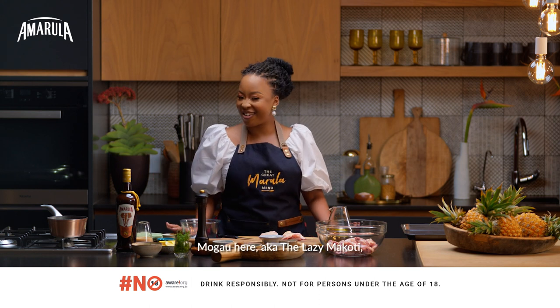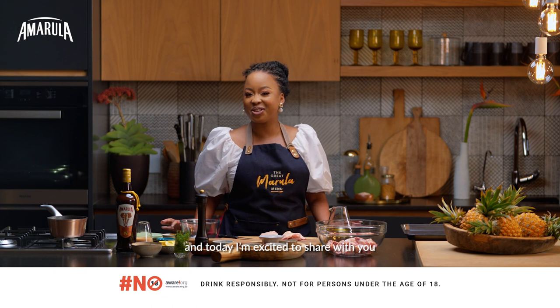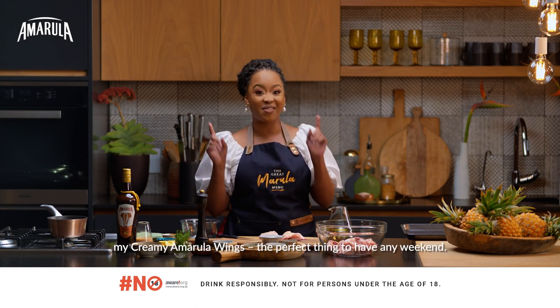Hi Rula Nation. Mgau here, aka The Lazy Makwati, and today I'm excited to share with you my creamy Amarula wings, the perfect thing to have any weekend.